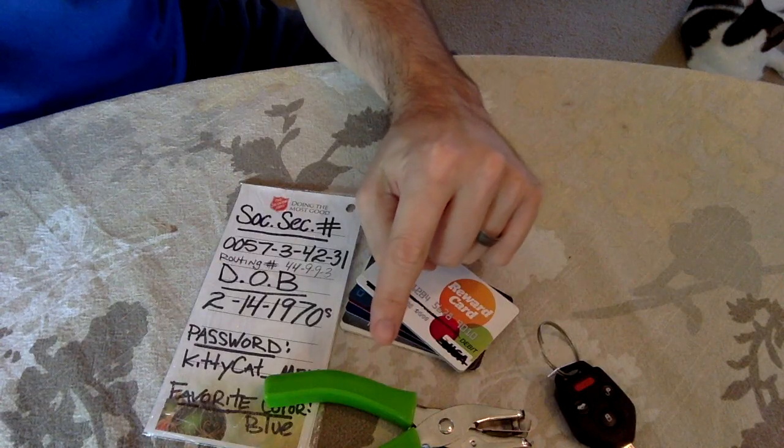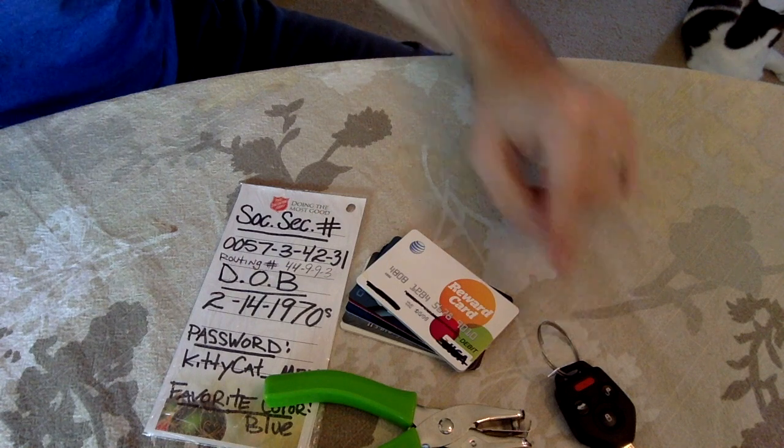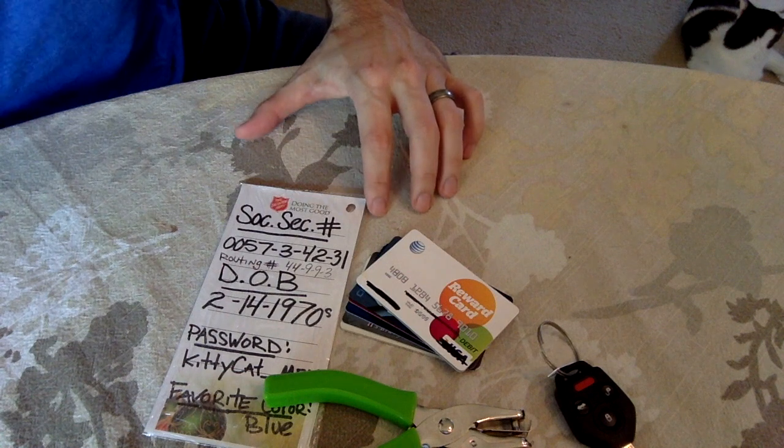Keeping all of your cards and information in one place is very helpful. With a hole punch, punch a hole in all of your cards and use a key ring to keep them all together. I've also included my placard of all of my information that I would need to go along with it.